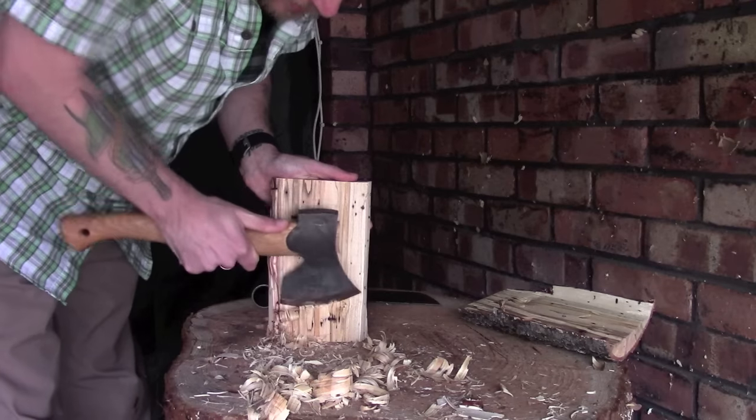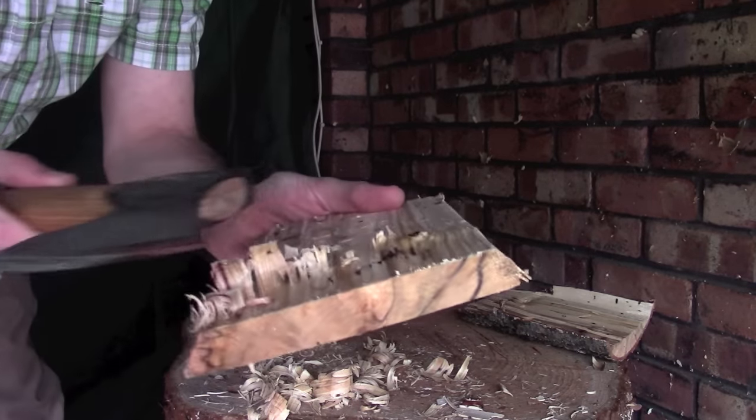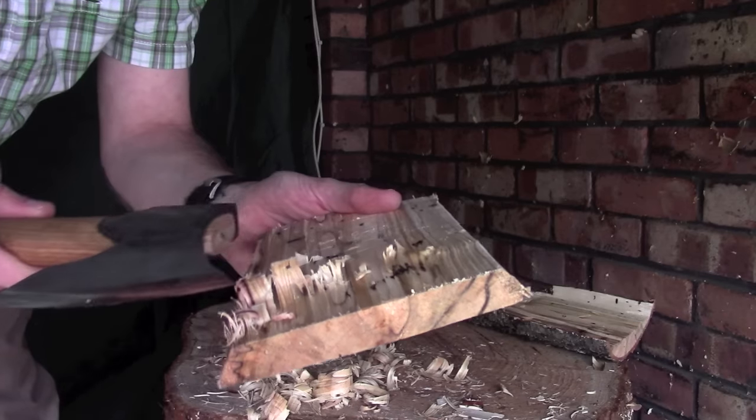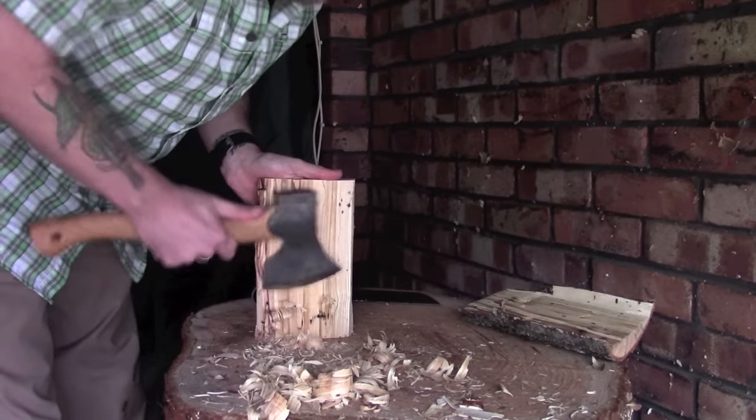Let me demonstrate this a little bit. If you look at these pieces here, I haven't got one continuous piece coming off — I've got several shavings, and that's because it's the bits that are higher than the rest that are coming off.